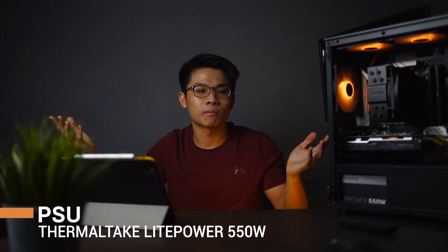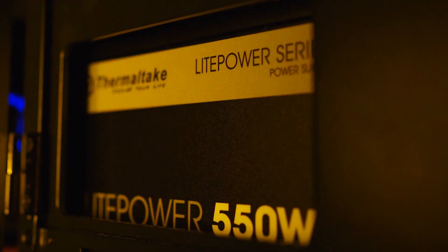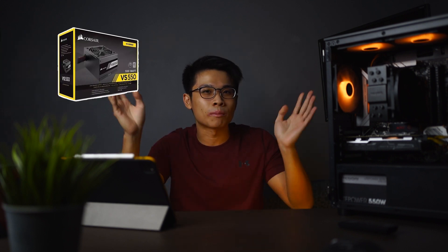For the PSU — power supply unit — some people say do not cheap out on it. I'm not sure what to comment because my PSU is the cheapest thing in my rig. It's the Thermotec 550W. You can follow the exact build I have, or you can upgrade to a Corsair PSU. Some people say those are pretty good — I'll leave it up to you guys.